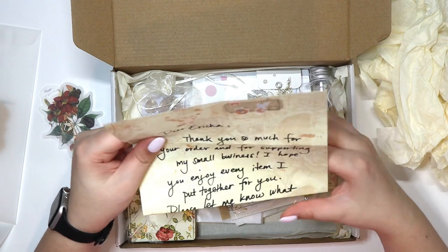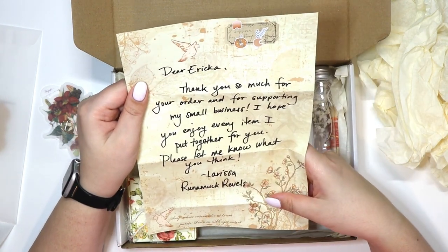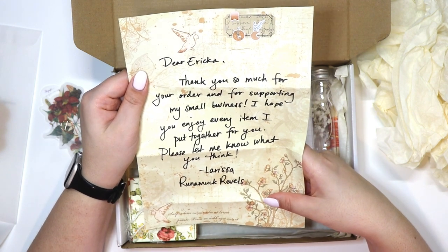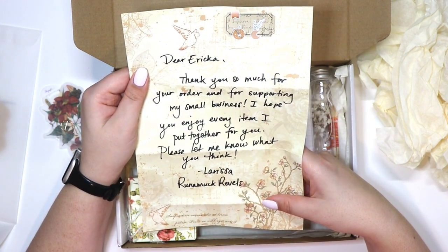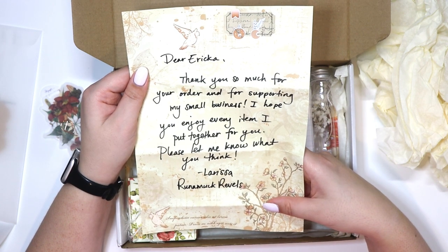There's this gold foiled leaf or feather — I'm not really sure — a frame, and a flower that was attached with this really cute little paper clip. I love that washi. And in this really cute envelope is a letter from her. It reads: 'Dear Erica, thank you so much for your order and supporting my small business. I hope you enjoy every item I put together for you. Please let me know what you think. Larissa, Runamuck Rebels.'